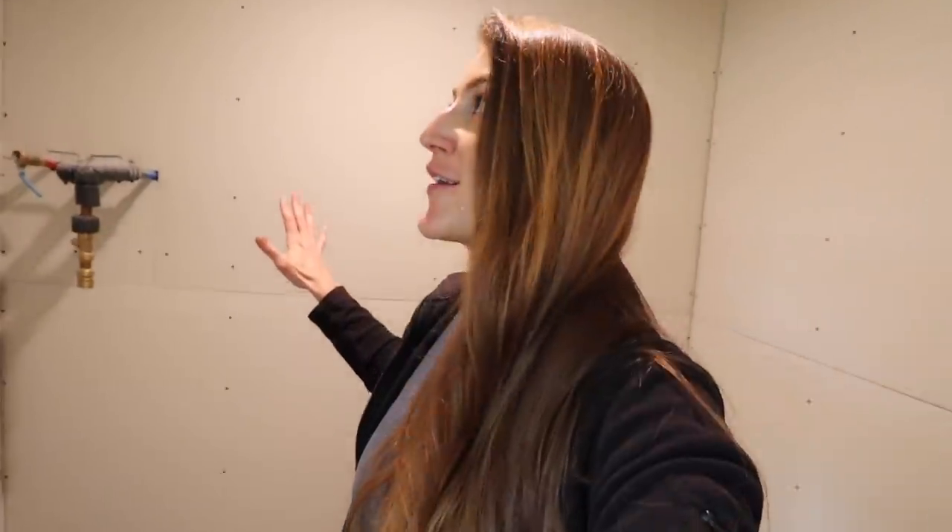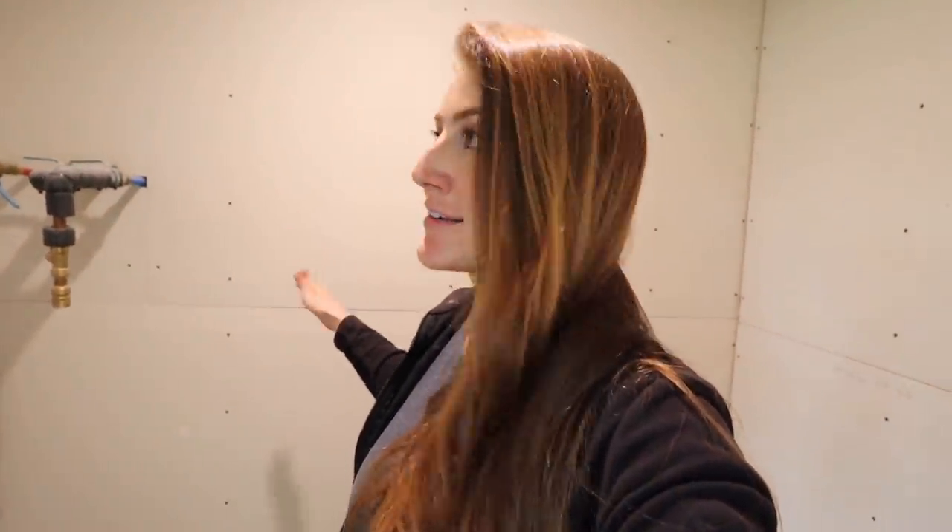We're going to start on the master bedroom closet since it's okay if this room gets messed up — we'll fix it if it does. This room has the water here that's going to be framed out, and it'll have all the shelving and clothes hanging in here. So it doesn't really matter, and I think this is the perfect place to learn.